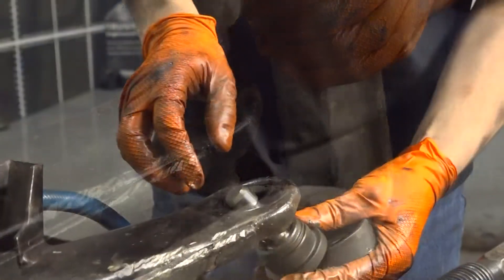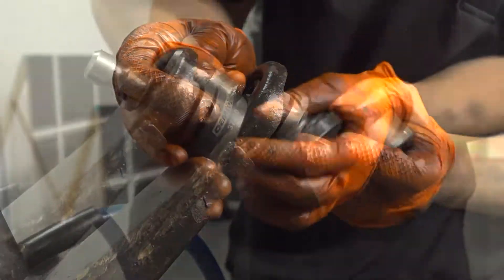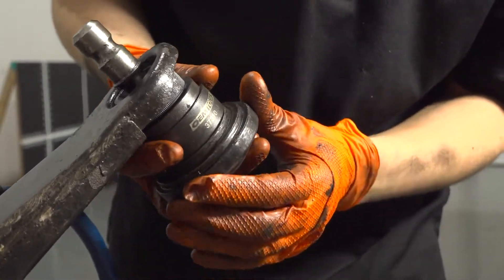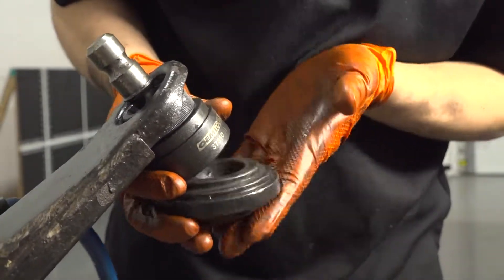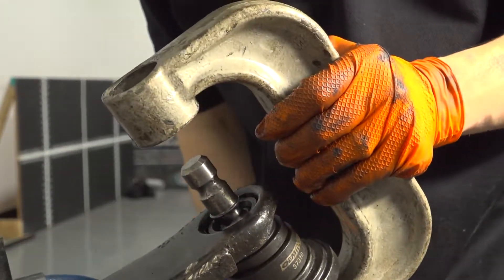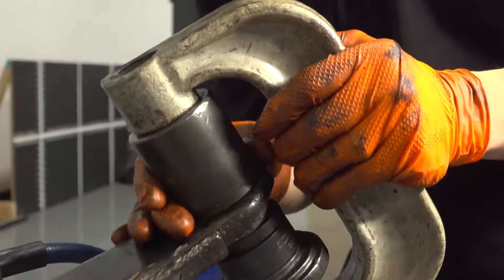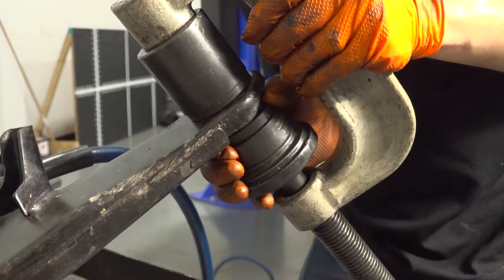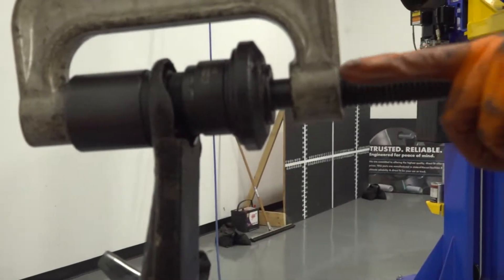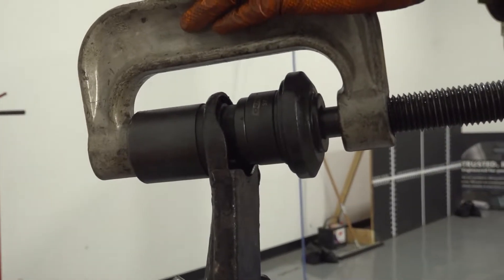Now line up the new ball joint. You want to press on the outer part of it, so use a cup that presses on the edge of the ball joint with an adapter piece for the press to push against. At the top you need a cup to receive the ball joint. Make sure everything is lined up — you don't want it going in crooked. Tighten the rod to squeeze the ball joint into the control arm.